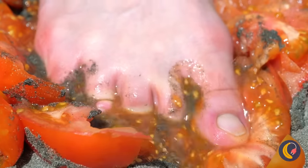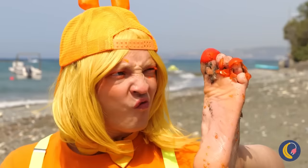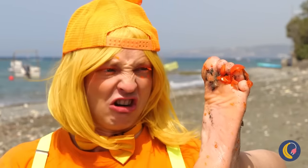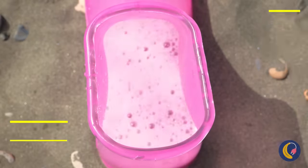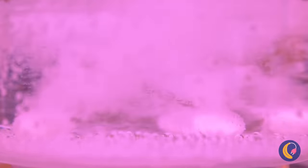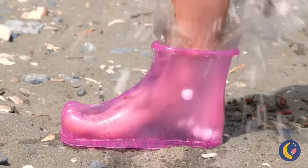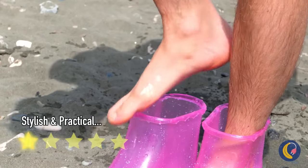Watch your step. Anyone want ketchup? Oh, look at your foot — it's a mess. Good thing we got our handy-dandy foot bath. Soda and mints — things are about to get bubbly. And don't forget, you have another foot. Almost done. Now that's one clean foot.